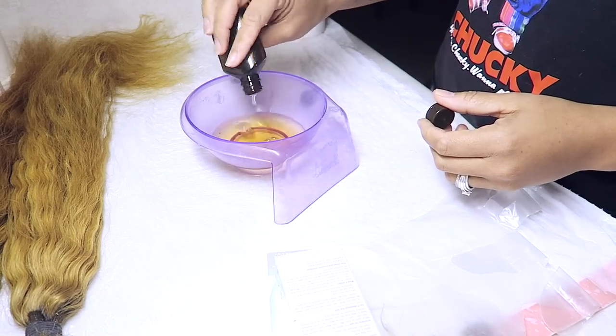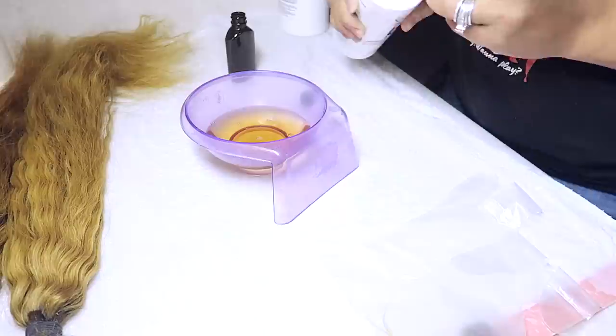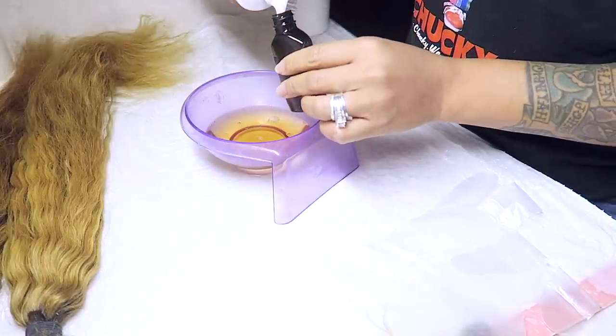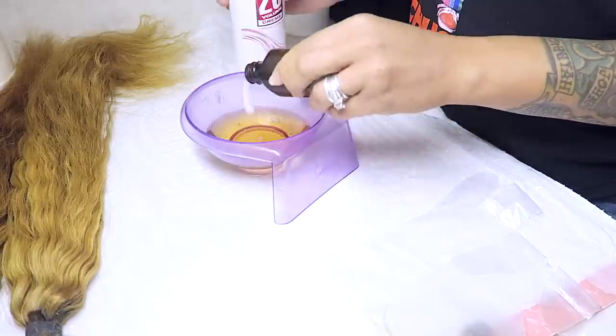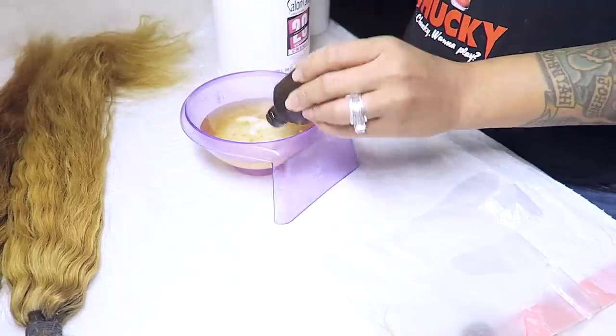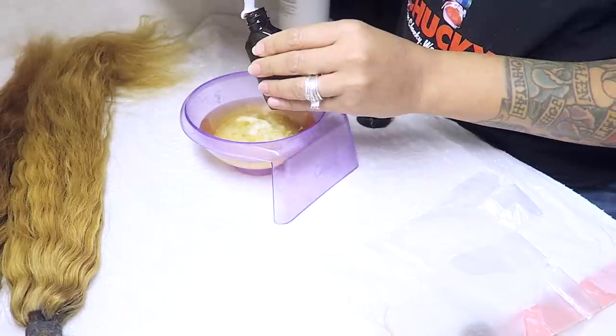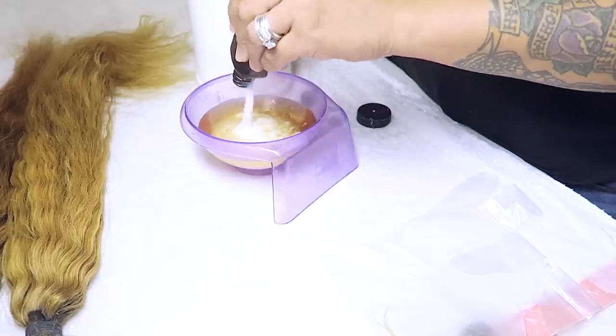Colors may vary slightly from bundle to bundle, but you cannot leave it in the plastic for a very long time. The longest I've left it in is 15 minutes and that's the color it turns. You will lose some of your curls if you're getting something curly, so just be aware of that.